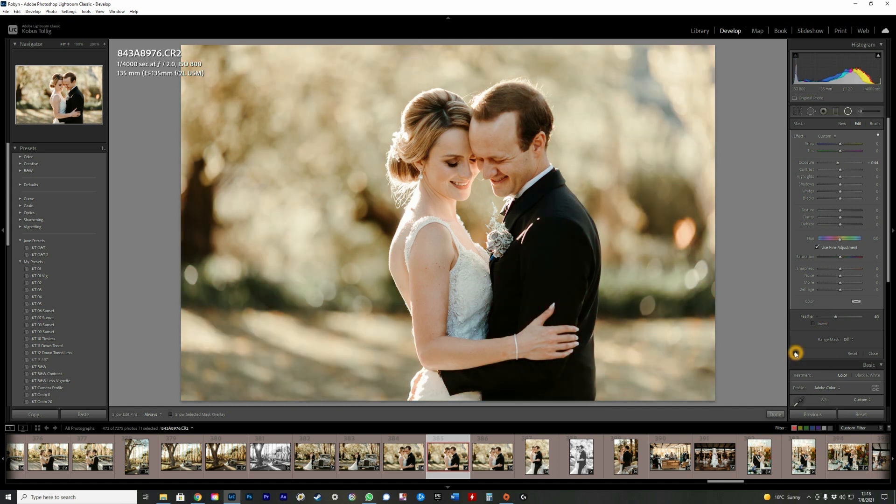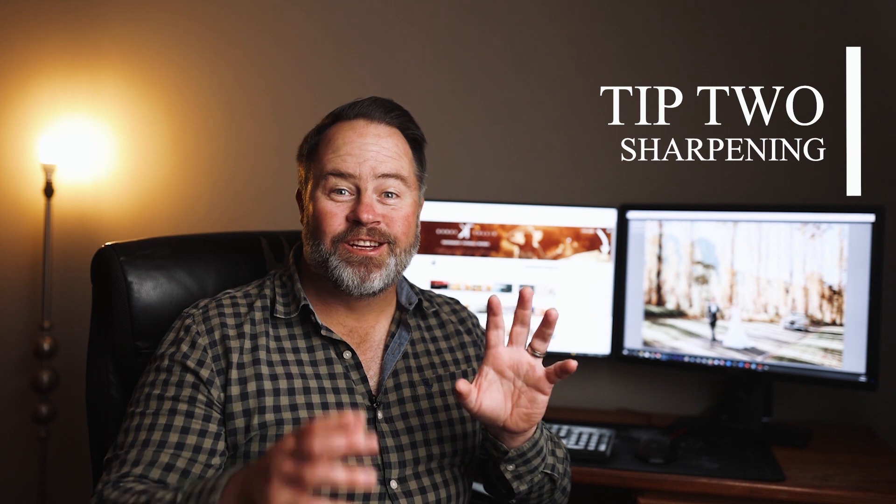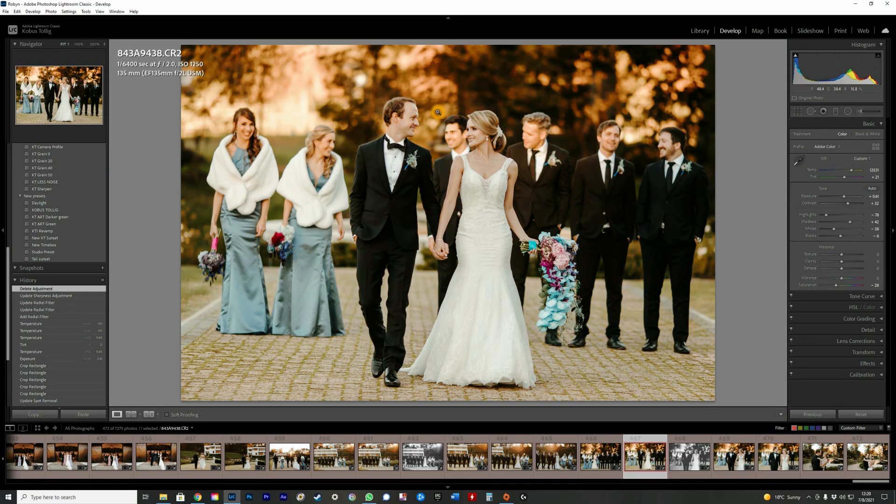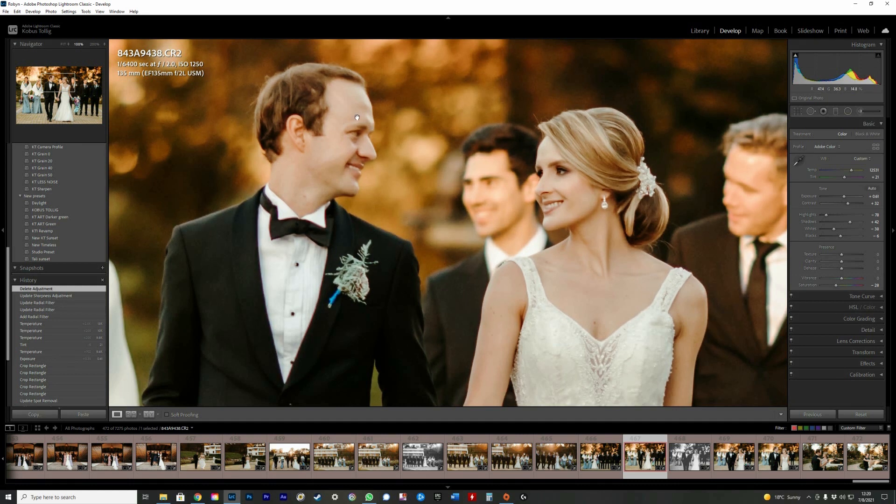If I switch it off you can see the before and after — the couple definitely pops more. Tip number two is sharpening. I use the radial filter to get a bit more sharpening if you've maybe missed focus slightly. I'll zoom into the couple's faces; in this case the groom is slightly out of focus, which doesn't bother me — I was shooting at f2 and he was probably slightly behind.